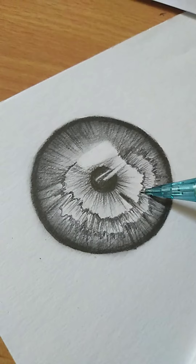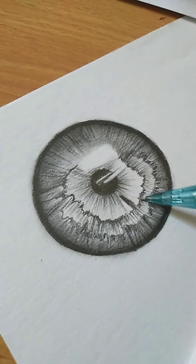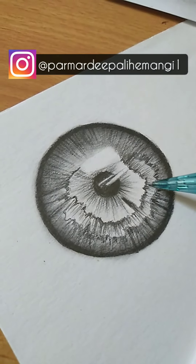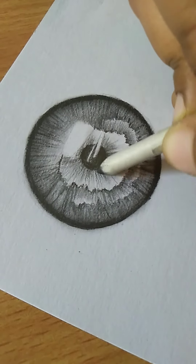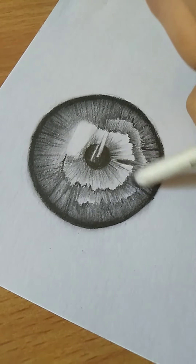If you have a lead pencil, make the detail of the eye sharp to make it look good. Then do match blending to make the eye look realistic.